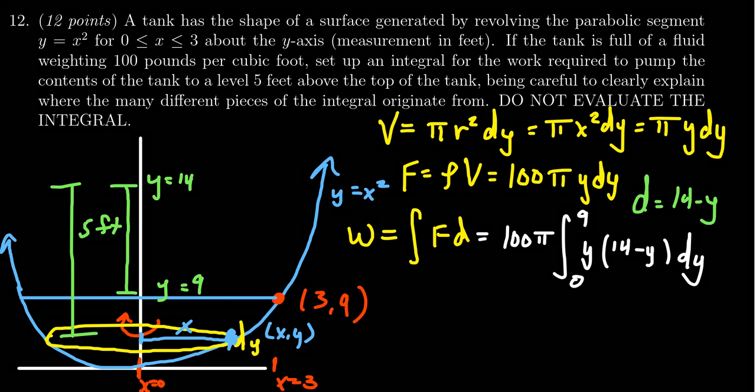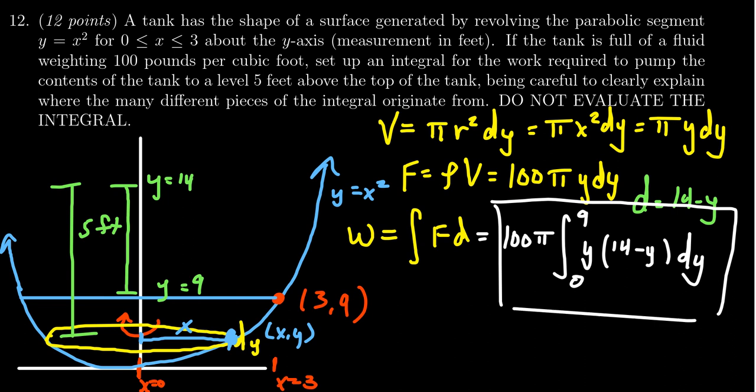So I'll put a nice box around this final answer. This is the integral to measure the work for this problem. It's not a very hard integral to compute, but the instructions say do not evaluate it — all of the points are for setting up the integral, not for its evaluation.